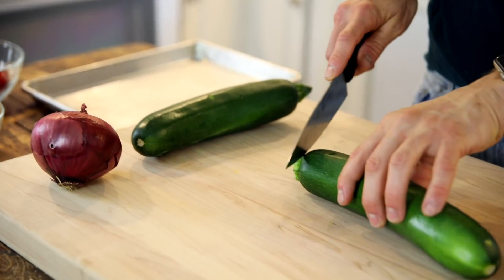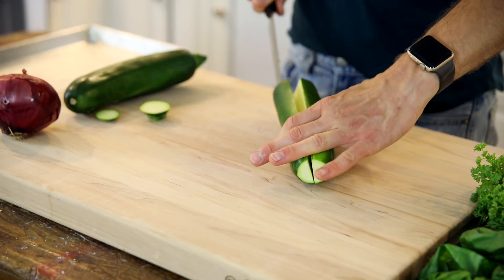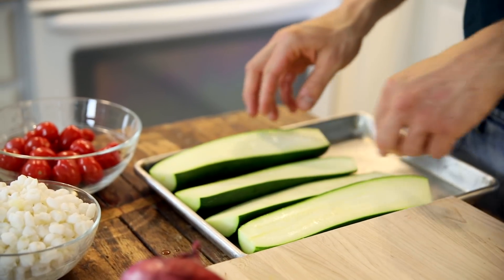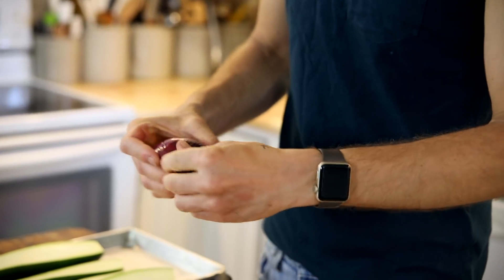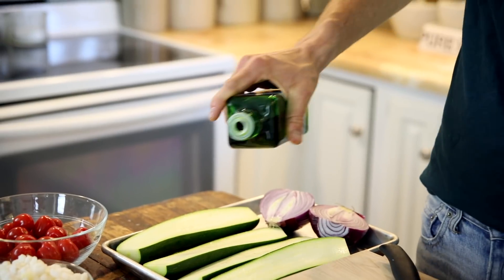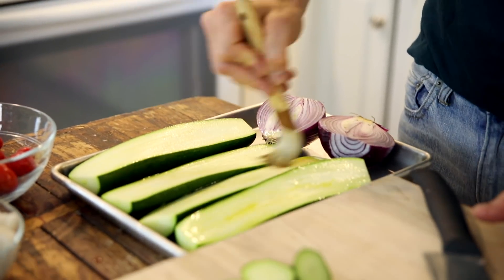Start by slicing your zucchini. You just wanna cut off the two ends — you don't wanna eat those — then just slice them down the middle. I'm keeping these somewhat small enough that I'm not gonna scoop out any of the seeds. If it is too big a zucchini, though, you will need to scrape them out. Also cut up your onion. Just make sure to get any of those outer hulls off because they could burn on the grill.